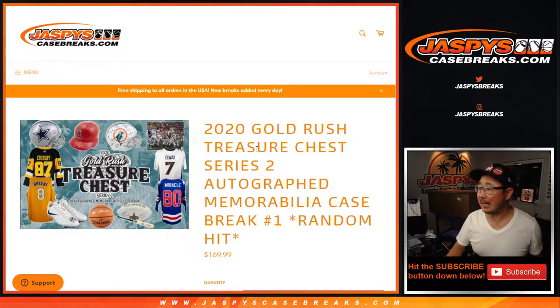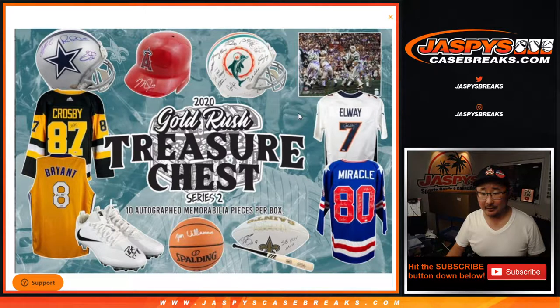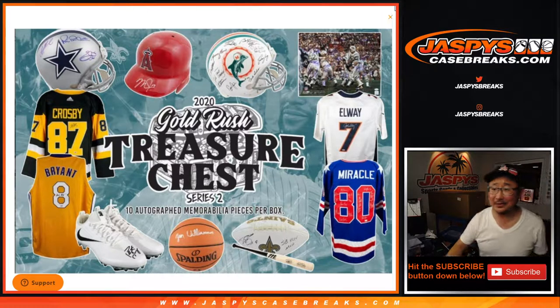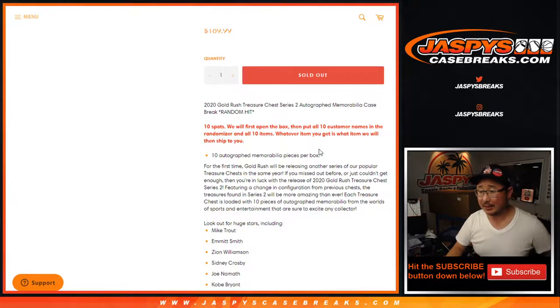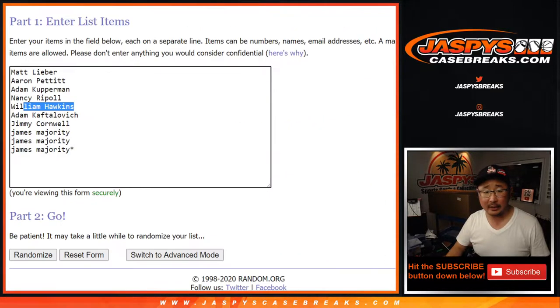Hi everyone, Joe for JaspiesCaseBreaks.com coming at you with 2020 Gold Rush Treasure Chest Series 2. A bunch of autographed memorabilia in here — look at all that. This is the bottom, that's the case right there. Good luck. We sold 10 spots, we're going to pop this case open. Here's all the different things you can get out of here. Thank you to the people here, really appreciate you getting in.